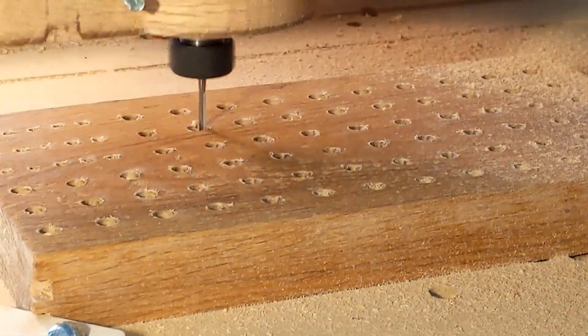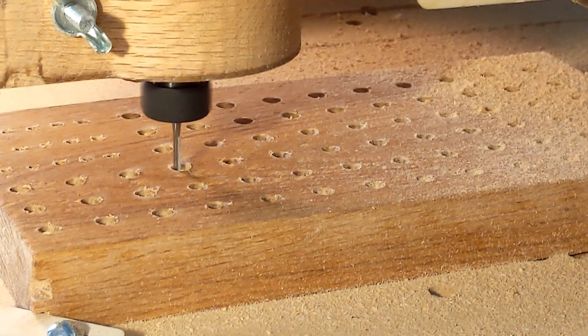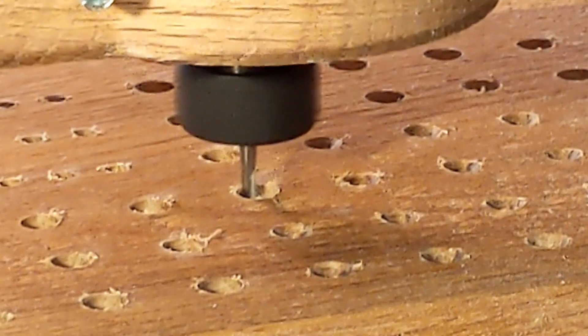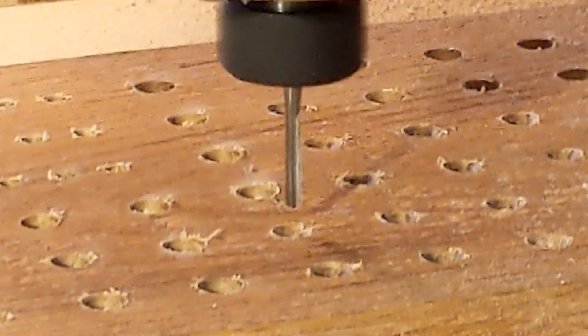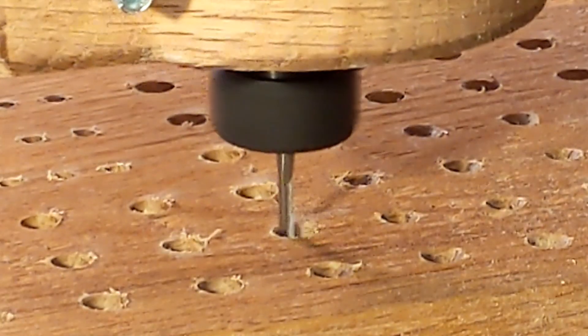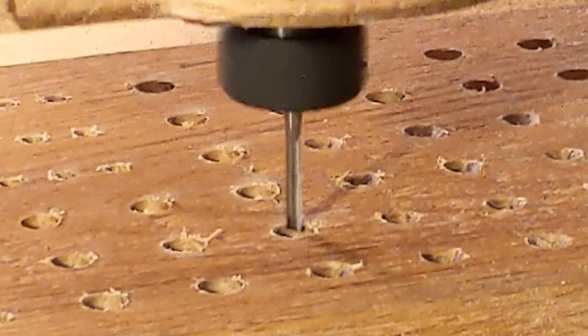I programmed all the holes using the most accurate way you can make holes on a CNC router — it's called profile plunge drilling. I created a video on how to do this, and if you want to take your CNC skills to the next level, you'll want to watch that video. There's a link down in the description to get to it.